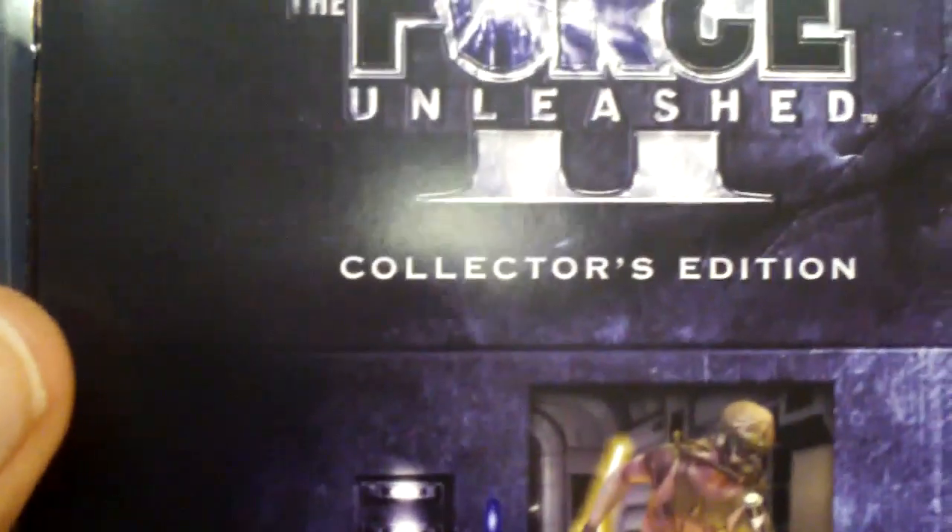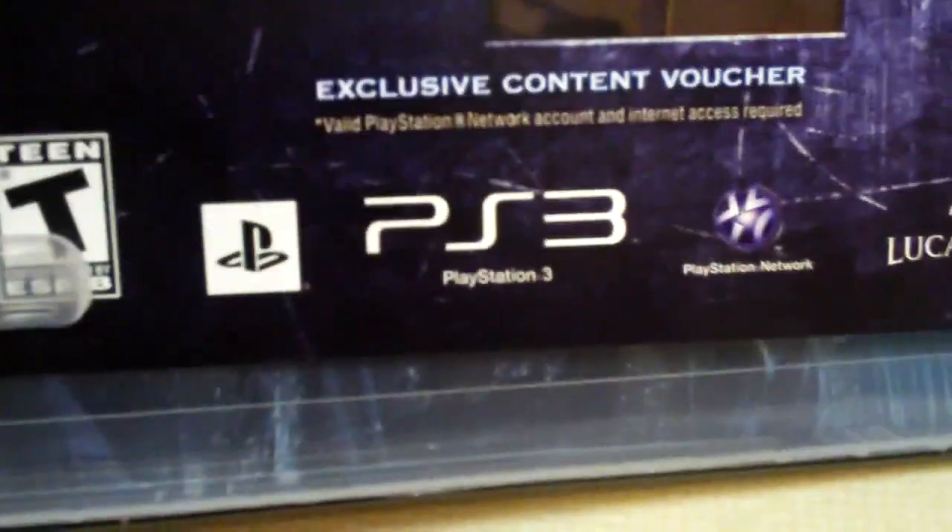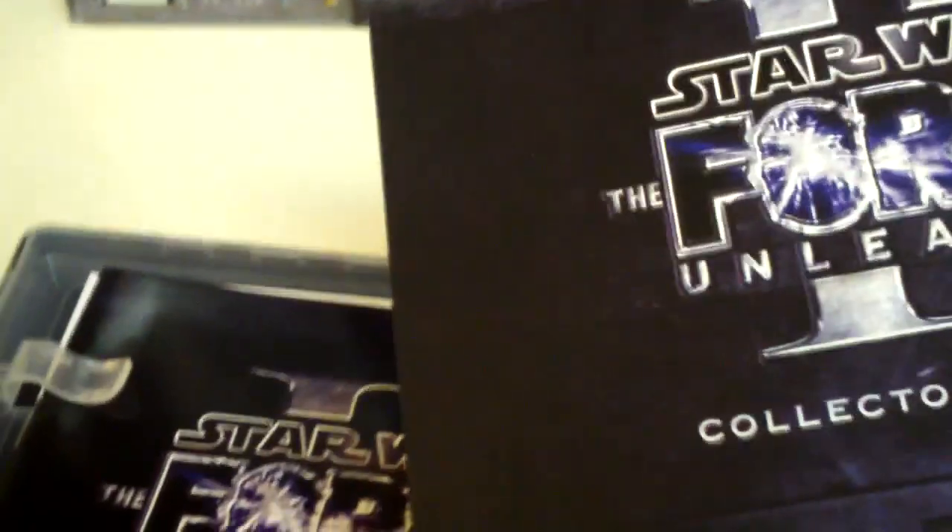I'm gonna set the camera down and try to open this. And there's the game — Force Unleashed 2 Collector's Edition exclusive content voucher. So this is the voucher to get the different color lightsabers. Also, they did email me ahead of time for the Maul Killer skin, which looks awesome, by the way.